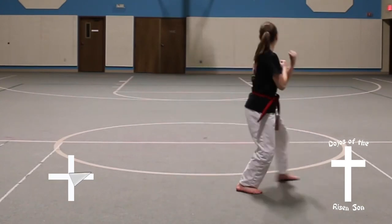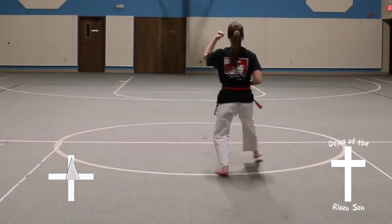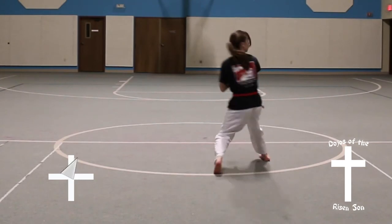Step, front stance, middle front punch. Quarter turn to the left, into a back stance, inner forearm block. Step, front stance, middle front punch.